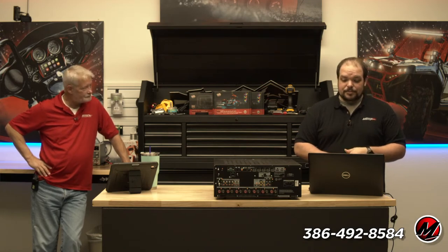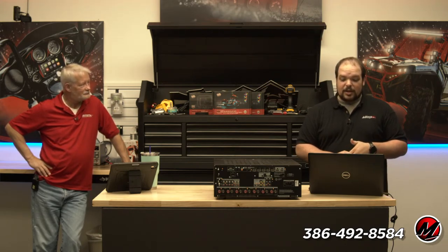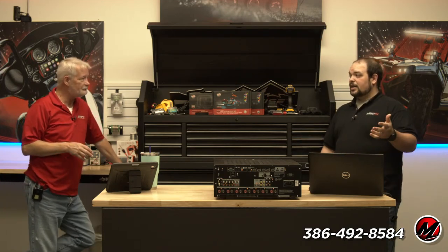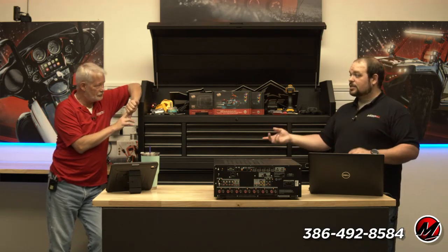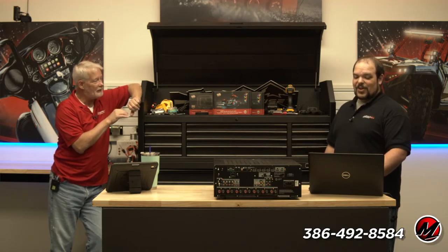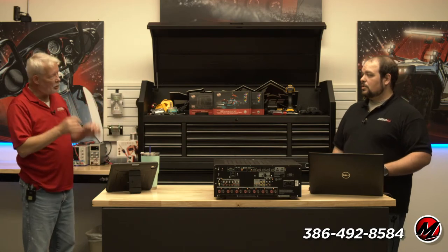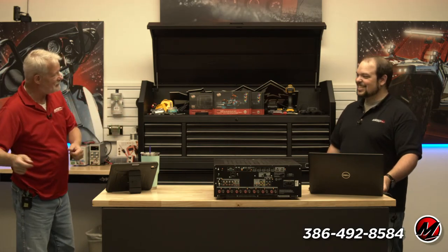Michael is saying until the AKM factory comes back online it'll be hell for manufacturers — it's not just key components, it's a parts shortage across the board. The legitimate answer we're getting is next year, not later this year. AKM makes the DACs for these systems. There's supposedly a secondary chip manufacturer Onkyo Integra is now using, but since everyone else is using the first chipset, compatibility is uncertain.